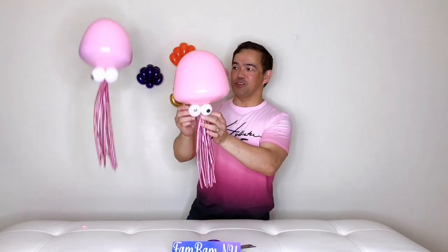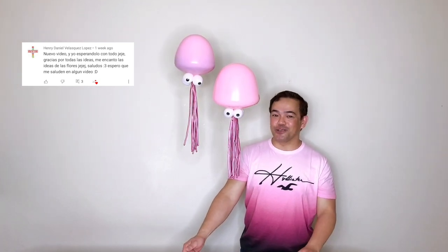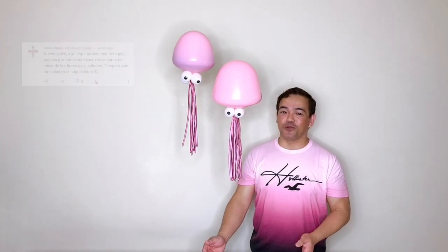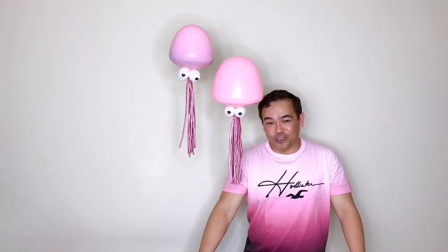So along with that, now you have 2 jellyfishes! I hope you guys like this. If you're new here, please subscribe to our channel. I'd like to take this opportunity to give a shout out to one of our subscribers — shout out to Henry Daniel Vasquez Lopez. If you're watching, shout out to you, and thank you for your support. Thank you to all our subscribers for continuing to watch our videos. I will see you guys in our next video. Bye!